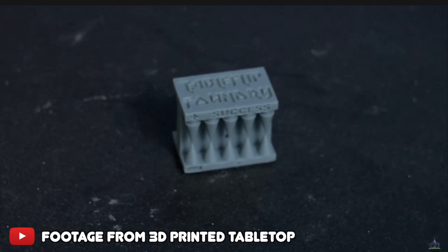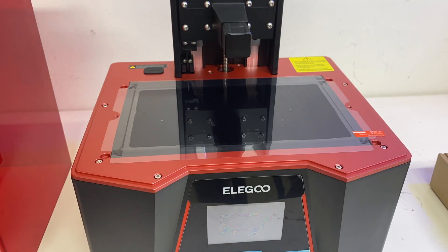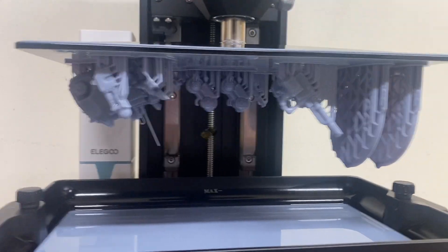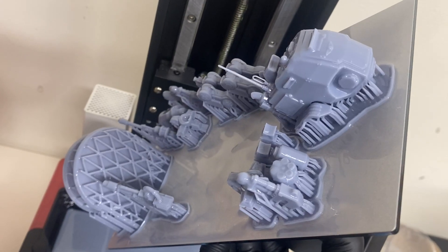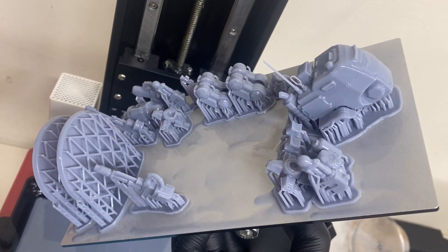It was just fail after fail, and it came down to not having the right exposure. Things like that happen — you get a new printer that behaves differently, try a new resin, try to nail transparent resin, or prints work but aren't as durable and break. You're going to make mistakes; that's part of learning anything new, so don't feel discouraged.